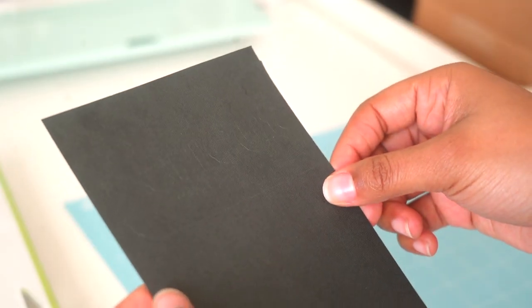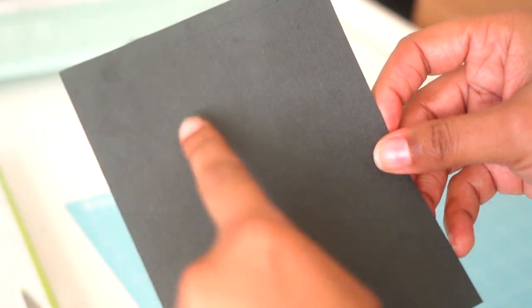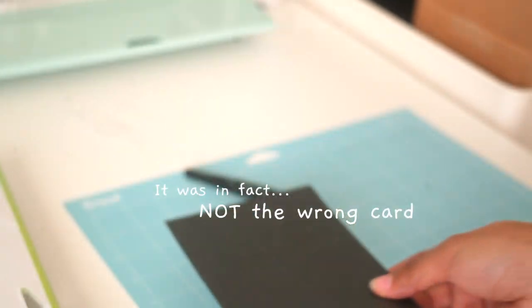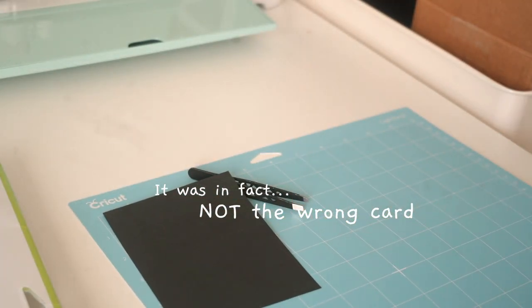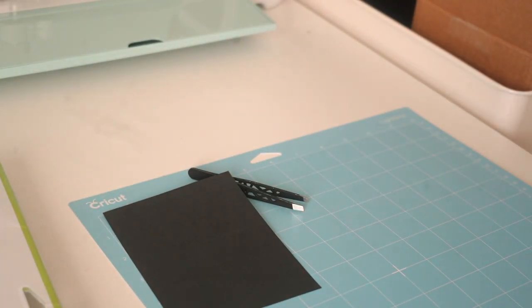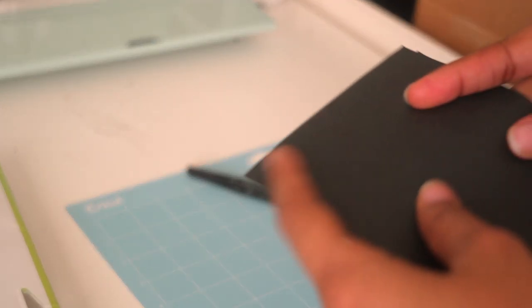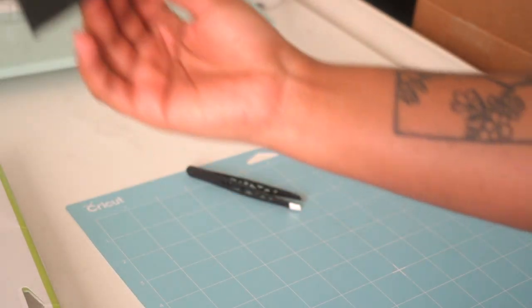So that was a fail on my part. I'm not really sure if you can see it, but it is outlined on there. Maybe I used the wrong cardstock — it literally didn't tell me which one to use, it just said put the cardstock on here and they gave me three different ones. I'm just going to assume that's user error and move on with my life.